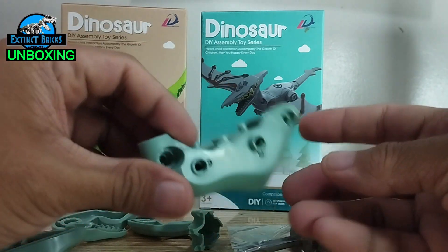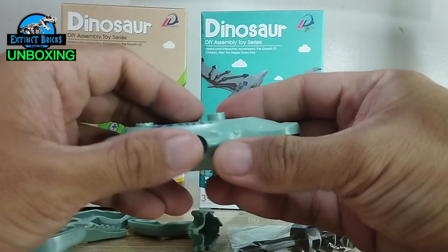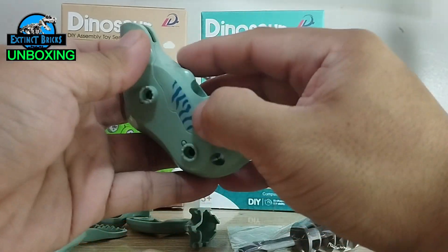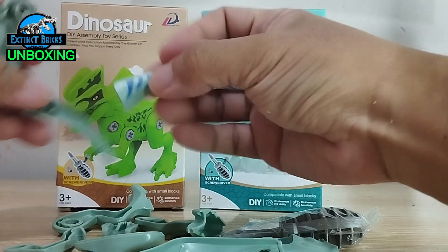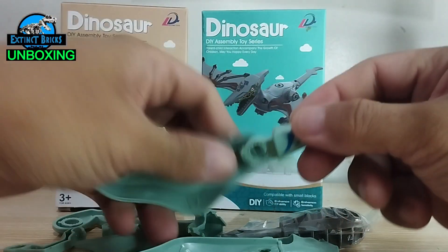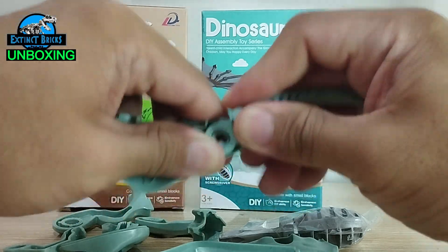Looking at it closely, it does look larger than what we have for a regular raptor, so we're probably going to buy more of these so we'll have base figures for our medium-sized pteropods. We're just going to assemble this one very quickly.